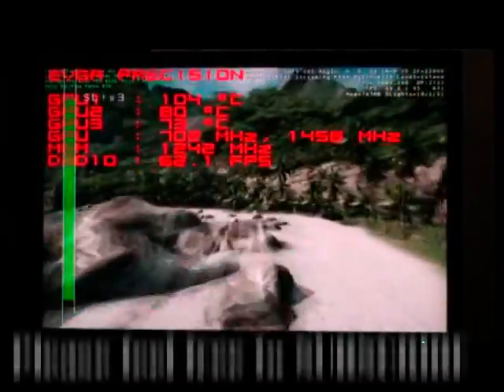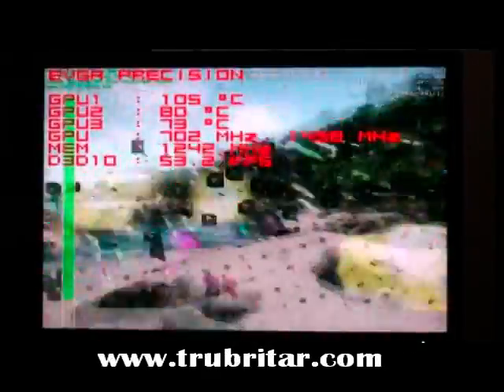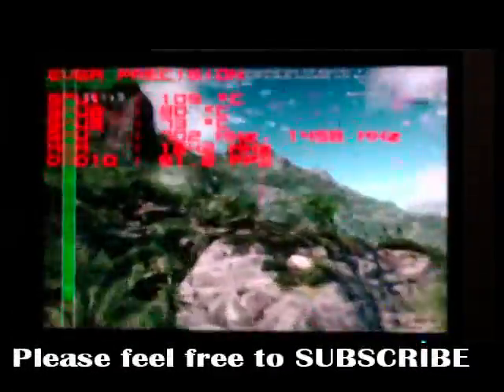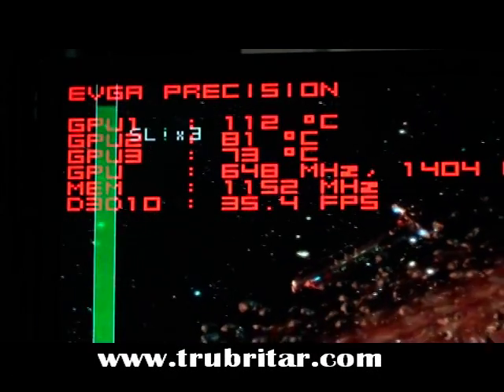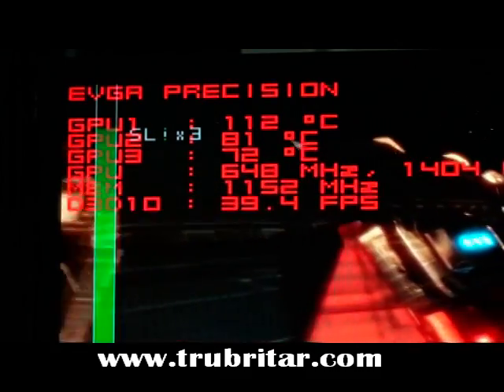We've been doing this for a couple of days now and these cards are getting pretty tired. Happy July the 4th to all you guys in the U.S. We just busted a card — one of the cards has just failed. Let's see if we can pick that card out. Let's push it a little further. Look at that top card: 112 degrees. It's about to go bang — you can boil water at less than this.